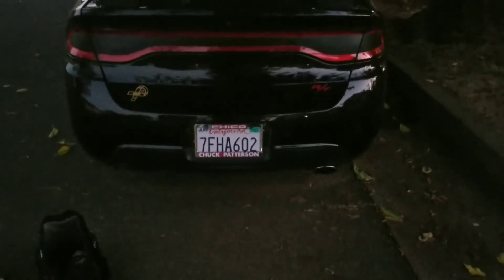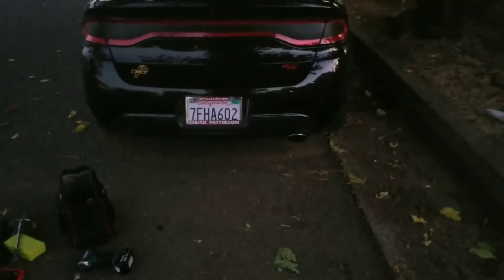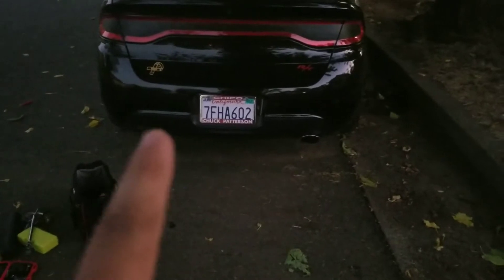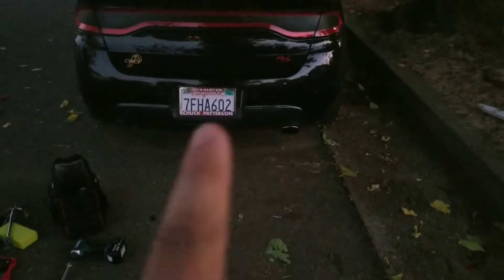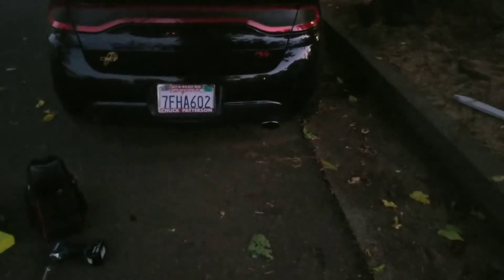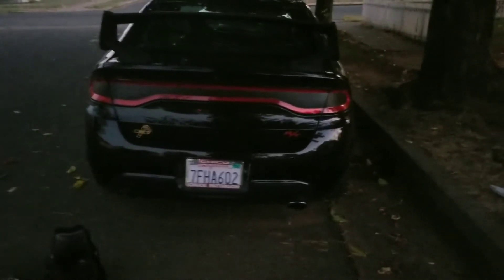Good evening YouTube, GageGarage here doing a quick video. I'm getting my exhaust done soon, so right now I'm removing the fake tailpipes. I already got one taken off, so I'm going to show you how to remove it on a 2014 Dodge Dart — this works for 2013 to 2017.